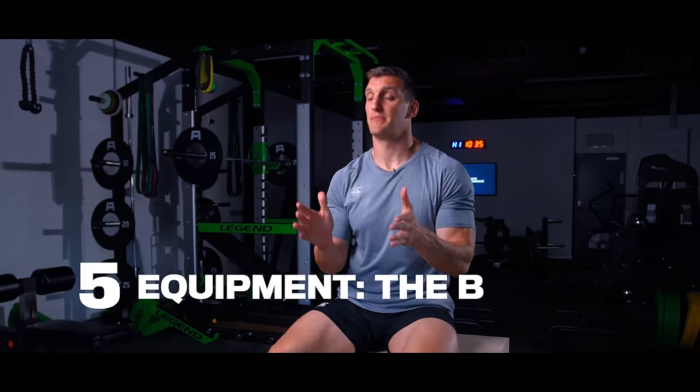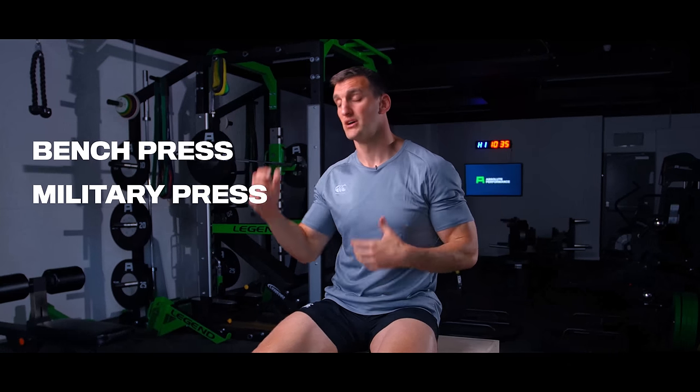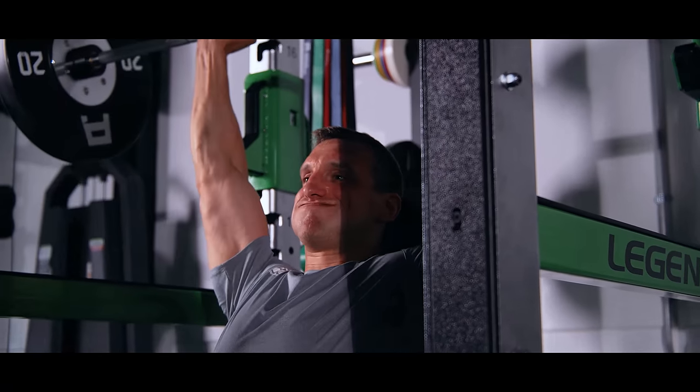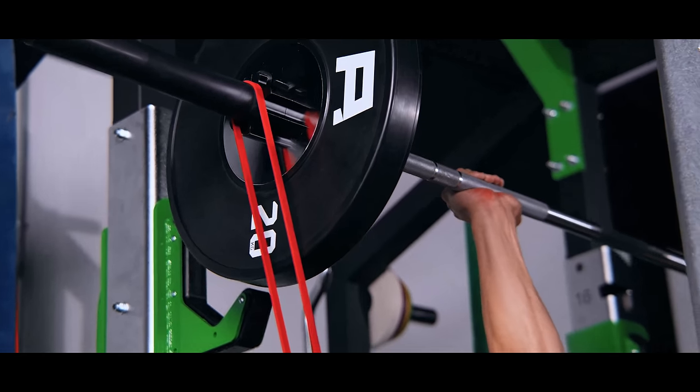When training for rugby you need unilateral exercises, but you also need to train your limbs together — and this is where the barbell comes in. The barbell is just the king for building your foundation of strength. Once you have that foundation you can move into power work: bench presses, military press, barbell back squat, and for power focus — clean variations, hang cleans, power cleans, snatches. The barbell should be the spine of your program.